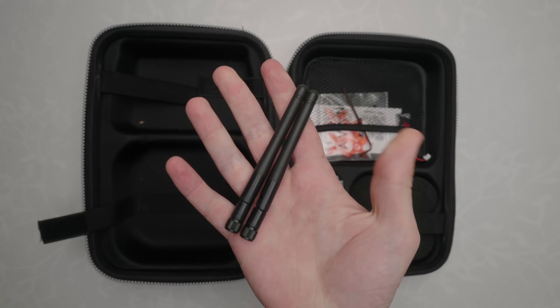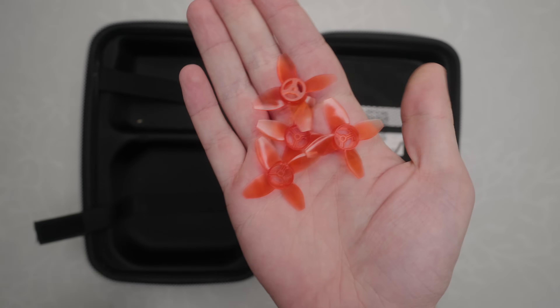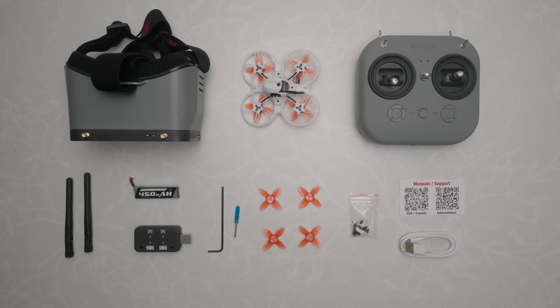You also get some goggle antennas, a battery, battery charger, spare propellers, spare screws, tools, a USB cable, and a few little extras. Now, other than maybe wanting a few spare batteries, this is everything you're going to need to get out and get flying.